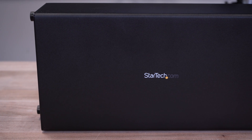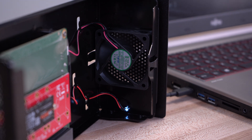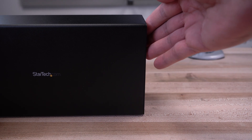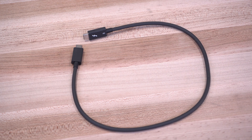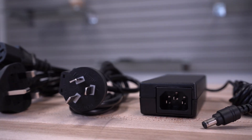An all-metal aluminum and steel construction offers greater durability. Its internal 60mm fan moves over 14 CFM of air to ensure the equipment remains cool. The expansion chassis comes with a 50cm Thunderbolt 3 cable and a universal power adapter.